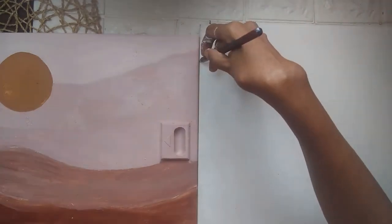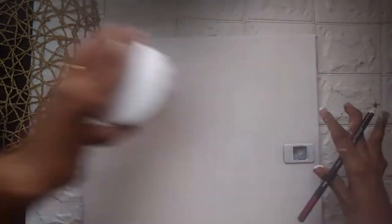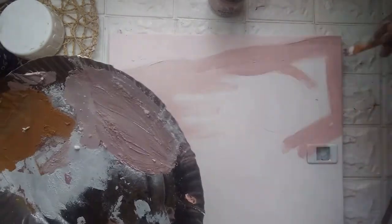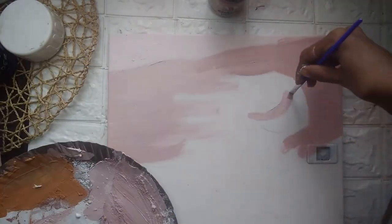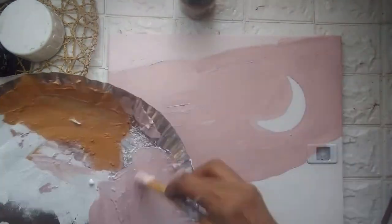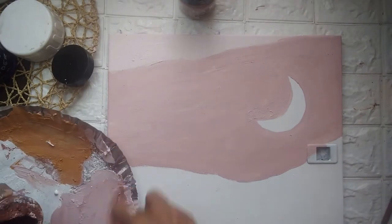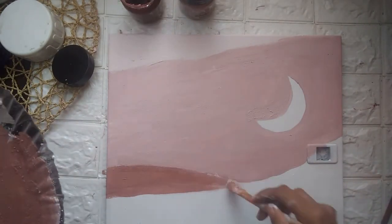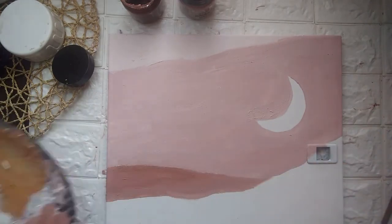Here I'm going to be drawing a crescent — I have taken the same lid for this. It's the same color, and since I have this lighter one I'll finish the lighter part. Now moving on to the next color, adding a little bit of brown.